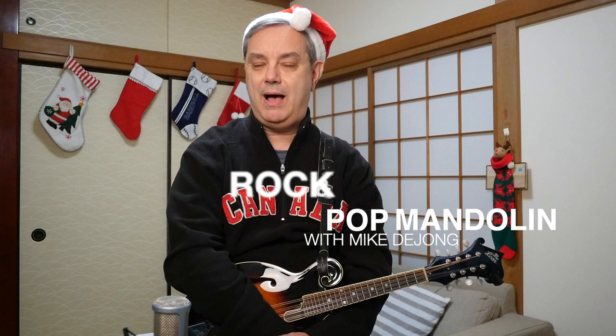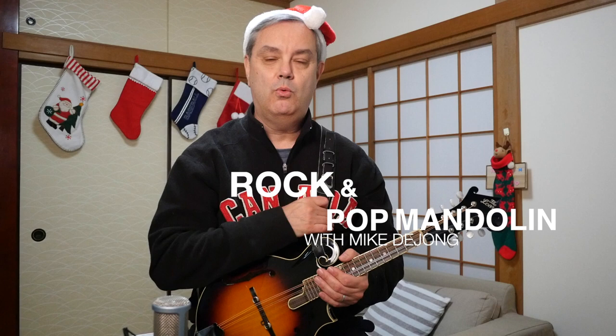Hey everybody, welcome to RPM Rock and Pop Mandolin, your destination for learning classic rock and pop songs on this wonderful little eight-string instrument. My name is Mike Dijong, and today we are focusing on a pop Christmas classic. It's Walking in a Winter Wonderland.